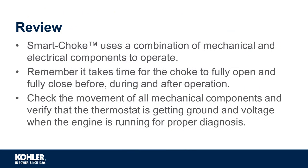Let's review: the smart choke uses a combination of mechanical and electrical components to operate. Remember, it takes time for the choke to fully open and fully close before, during, and after operation.